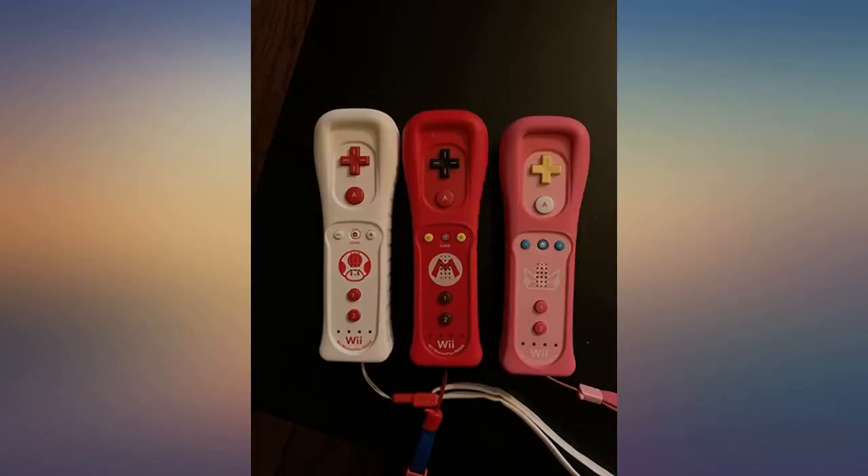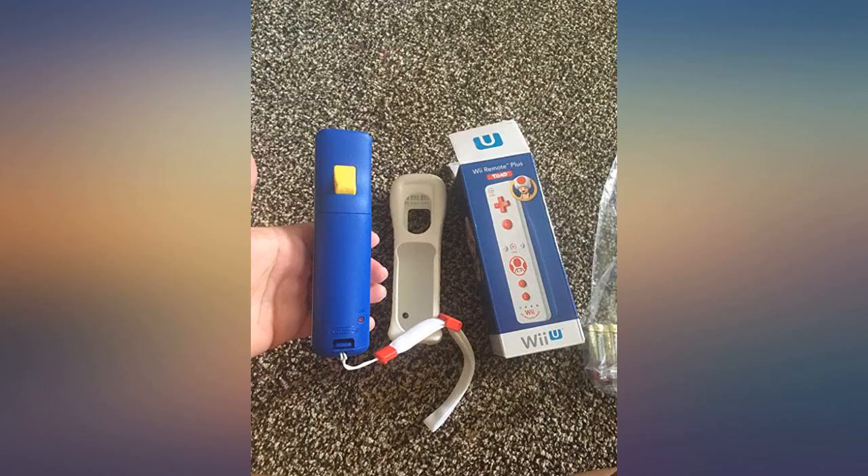Will update this review if the remote is found to be not working or acting up. As long as it works when I test it, the seller will get mad props for the money I saved.